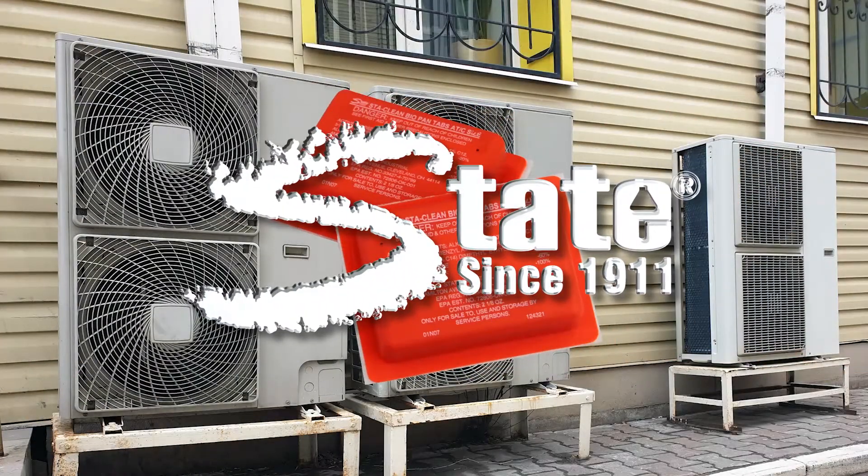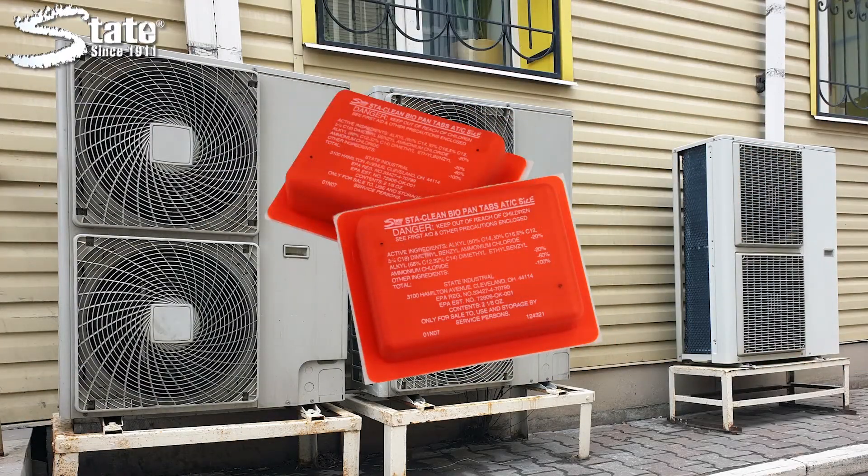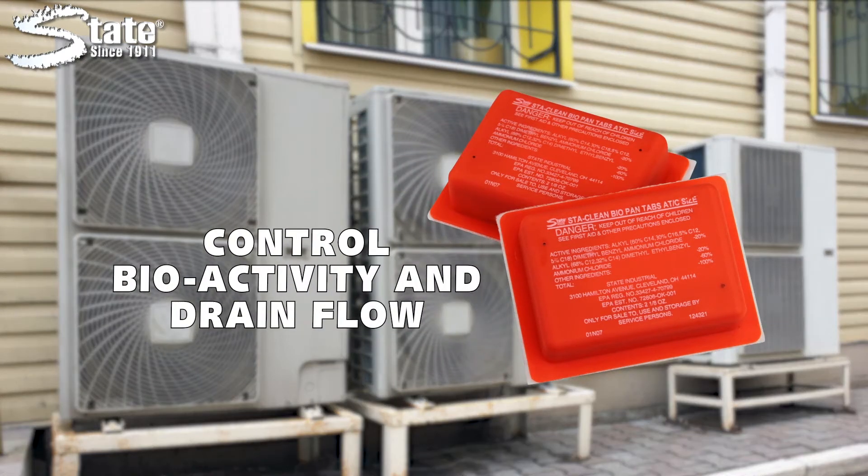Stay Clean Biopan tabs are safe and easy to use on air conditioning and refrigeration condensate pans to control bioactivity and keep drains free flowing.